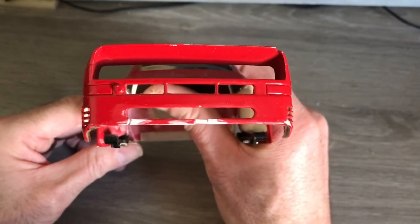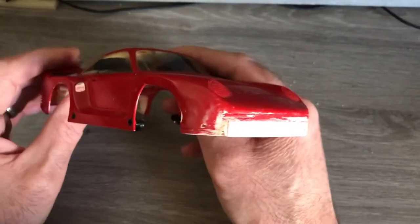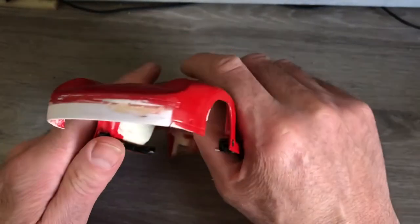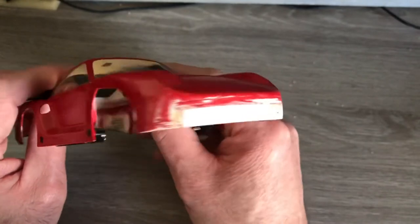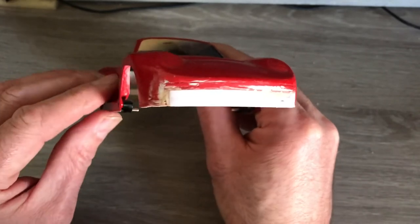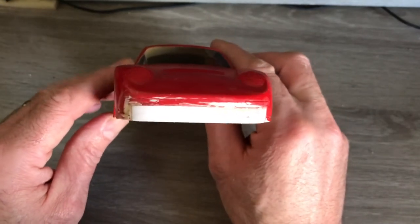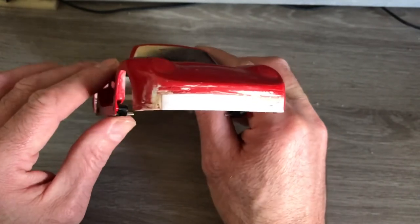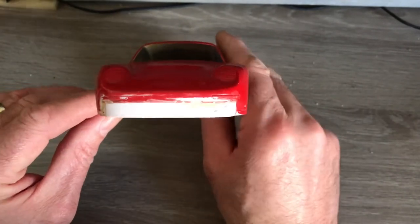It just needs a little bit more filling and then getting ready for some primer. I've also been doing some work around the front end of the body — just cut a piece of plastic card and got it to fit around the front. I'm not quite sure how far I'm going to go with detail, as Tamiya did an excellent job of modeling the front end of this Porsche. I'll try my best, and if I make a mess of it I'll just cut it out and leave it as it is.